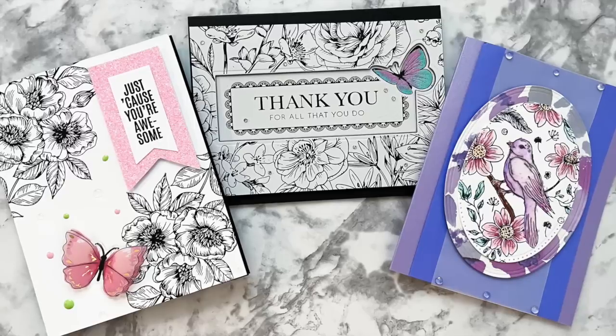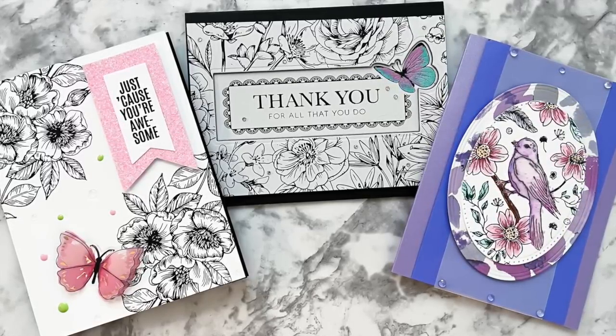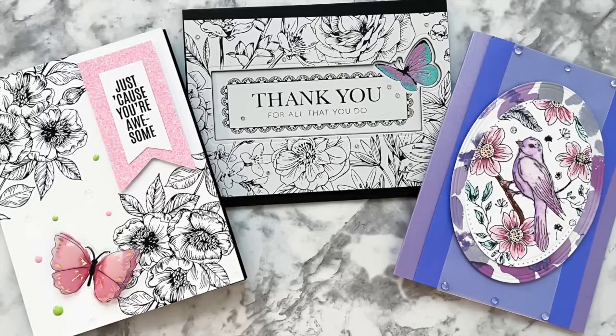Anyway, I hope you found this video helpful. If you did, please like, subscribe, and share — it's encouraging to keep making these types of videos. I look forward to seeing you next time for our next crafty adventures.